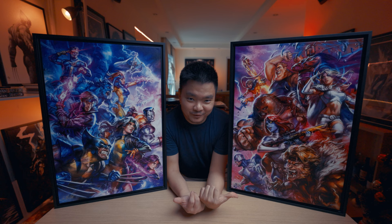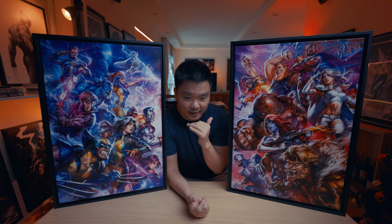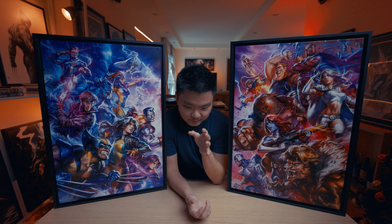This X-Men and Brotherhood of Mutants — both canvases have a 75 edition size. For the paper prints, the X-Men is an edition of 350 and the Brotherhood of Mutants is only 250, making it a bit rarer. Currently, both the paper and canvas versions are on the waitlist — it's not yet sold out, but you have to join the waitlist to get them.